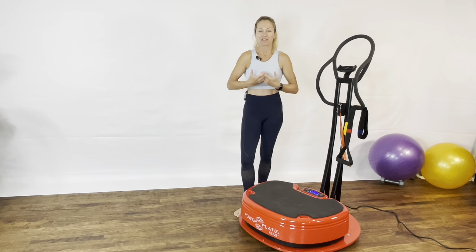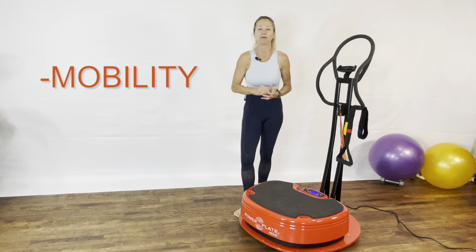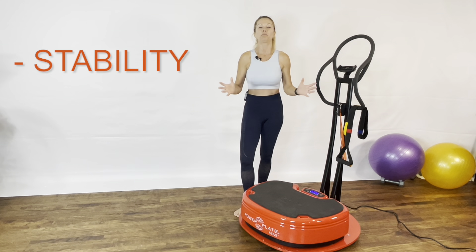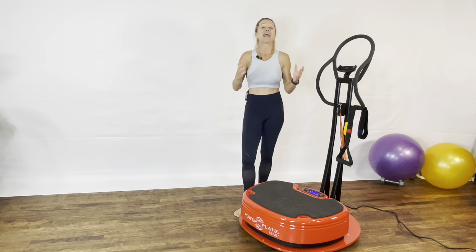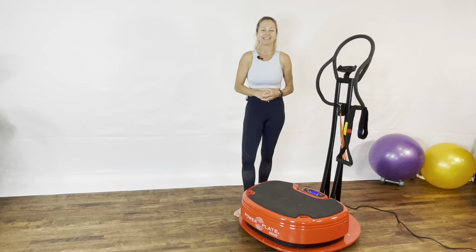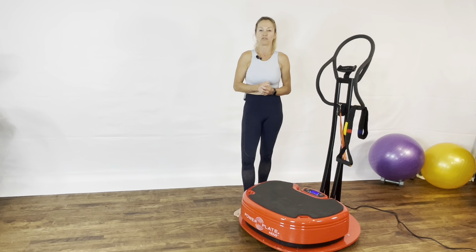The joint-by-joint approach is based on the premise that each joint needs an adequate amount of mobility and an adequate amount of stability to perform efficiently and effectively. Joints need adequate mobility to allow the muscles to do their job properly. A lack of stability affects your performance and may be the source of injury.